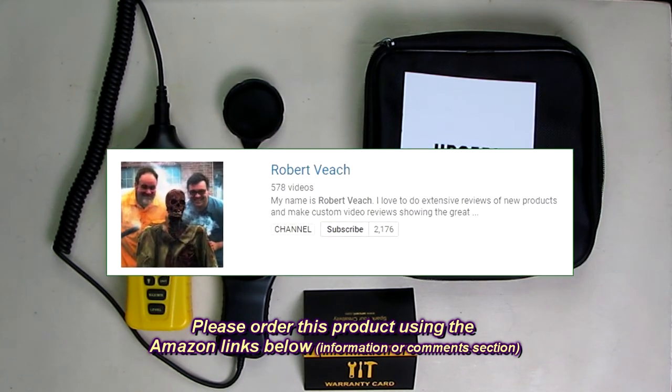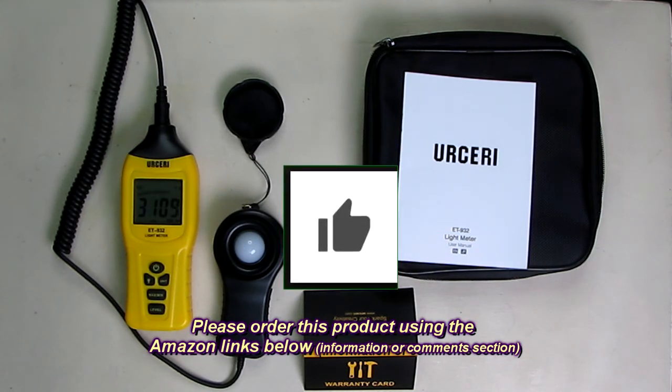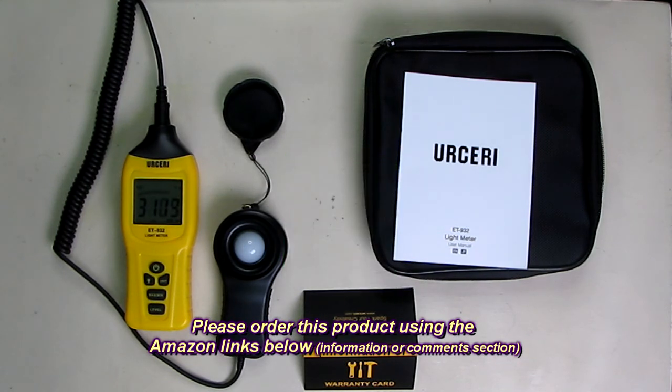Please remember to hit the subscribe button and the bell icon so you'll be alerted to new video uploads. If you like this review, please hit the like button. I hope the information I presented helps you with all your buying decisions. Thanks for watching.